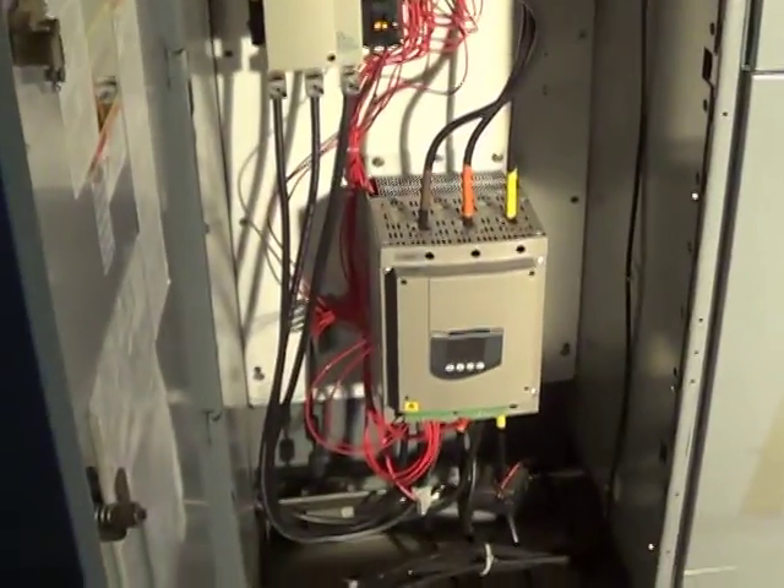Alright guys, moment of truth here on the soft start — an update on the chiller. I've got my lobster suit on here for doing the tube punching. I've been putzing around with this in between when my back gets so sore from standing there punching tubes, and I can switch off and come over here to finish this job.